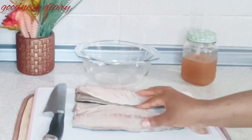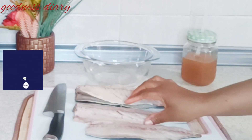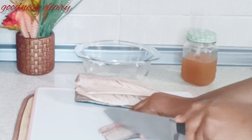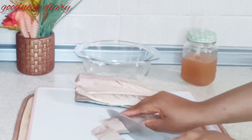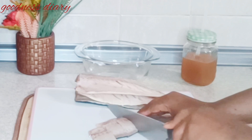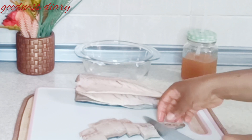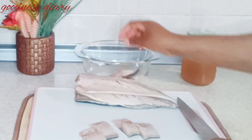Hello everyone, welcome back to my YouTube channel. Good morning, hope you are all doing fine. Today I'll be making egg sauce with some fish. Here I have my fish already deboned and washed very well. I'm going to cut it — you can make use of any fish you want. Mine is mackerel fish, I so much like this fish, so I'm going to cut them into small pieces and season.